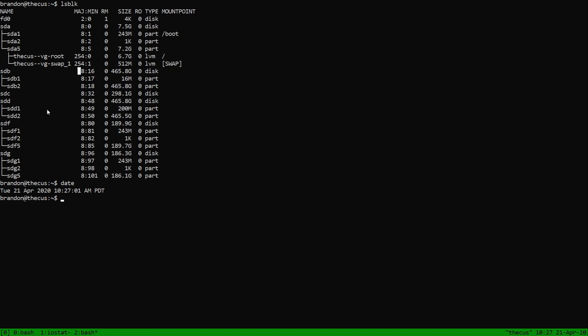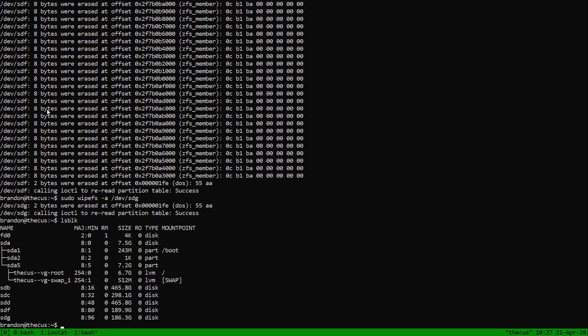Some of these have existing partitions, so we're going to wipe them all to make life easy. We'll run 'wipefs -a /dev/sdb'. Running wipefs — while technically not needed — just makes everything nicer because now all my partitions are gone and I can start fresh, avoiding the occasional problem where something is still using your old partitions.